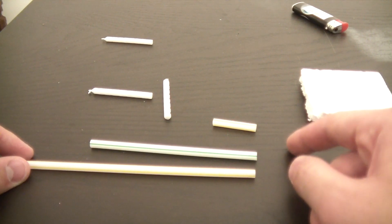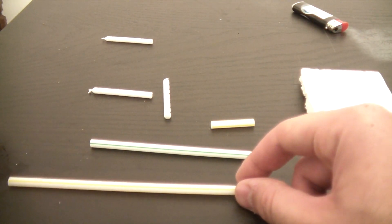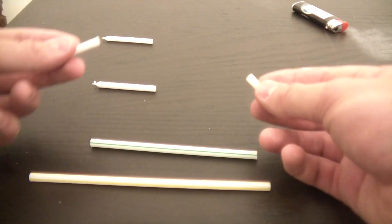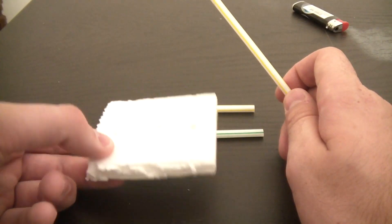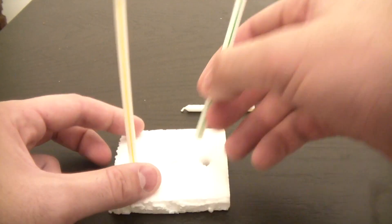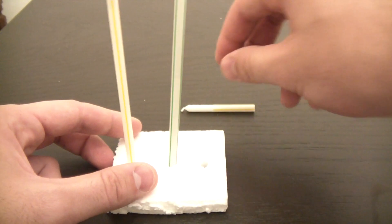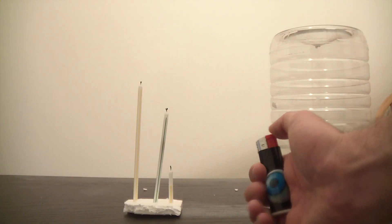First we're gonna set the candles up. I'm gonna get three drinking straws and cut them apart — make one small, one medium, and one tall. Then I'm gonna get the birthday candles and put them in like this. Then I got a small piece of styrofoam and set them like that: tall one, medium, and small one.